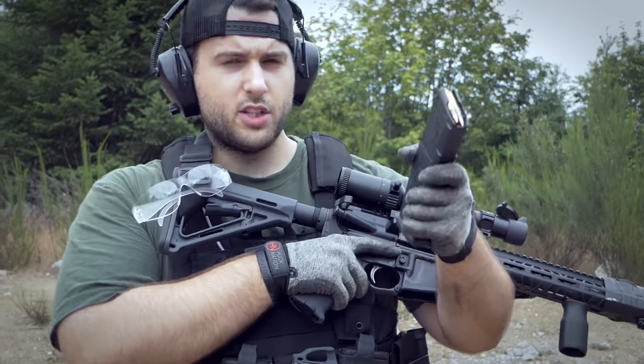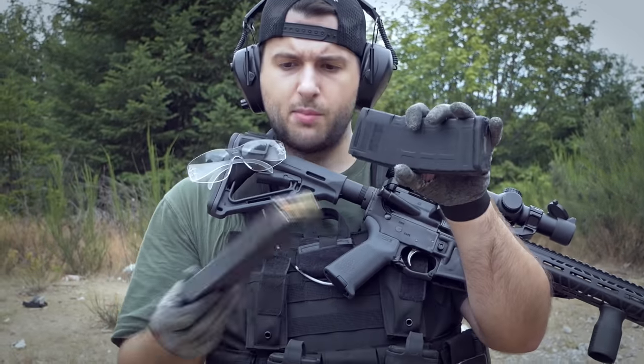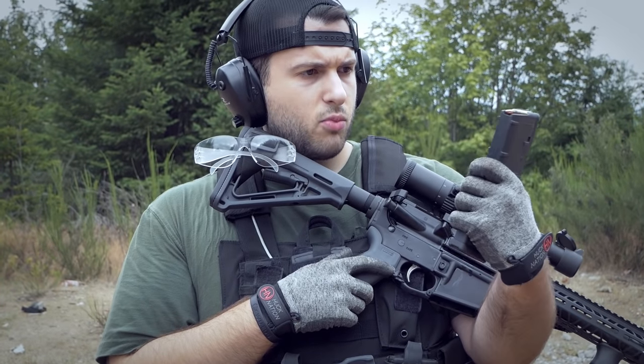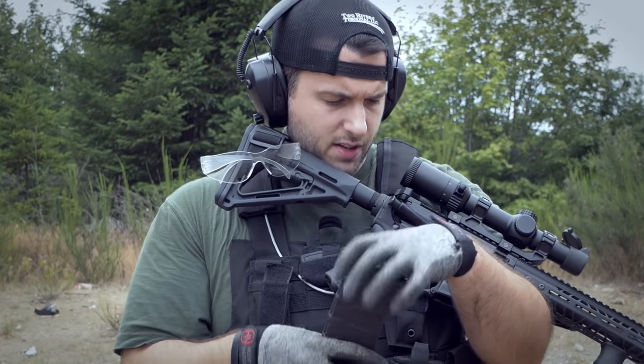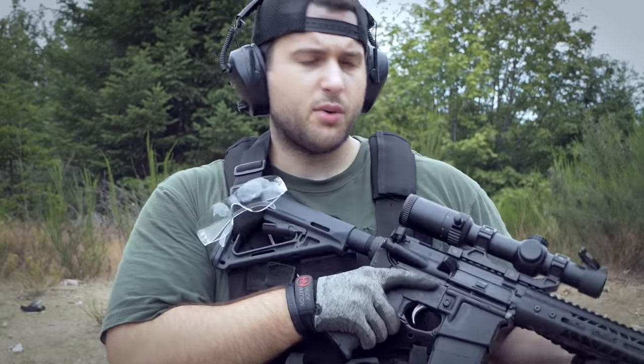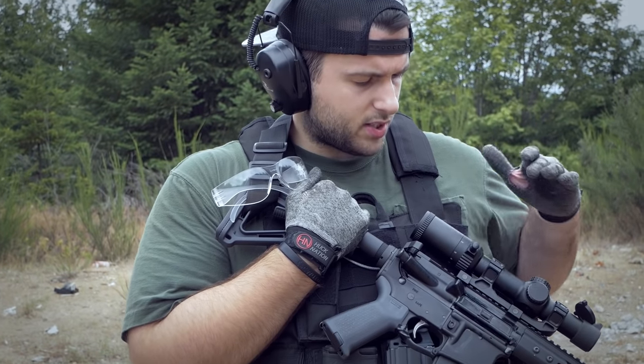Today we're shooting out of P-MAGs — most of my mags are P-MAGs, though I have a couple of USGI Colt mags as well. We're shooting Hornady 5.56 and Federal 5.56. Nothing special with the ammo, pretty normal stuff you can find anywhere. Now let's move on to the optic.